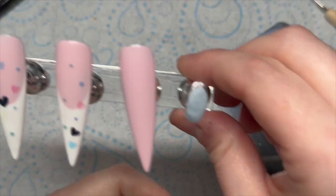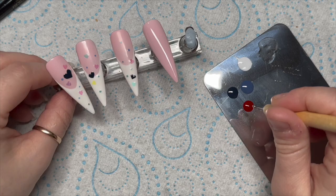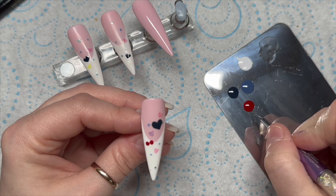I've taken the big dotting tool as well. The medium heart on this one will be red, so the small heart on the next one will be red, and then the big heart on the one after that will be red. And I've done the same with the other blue.